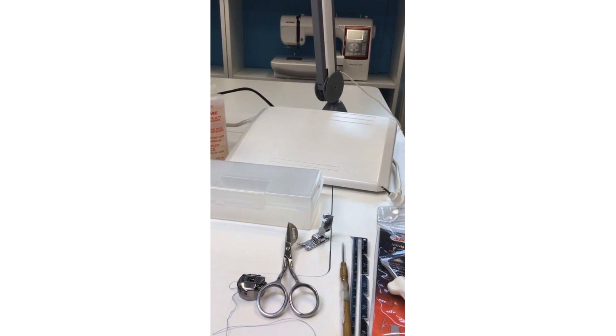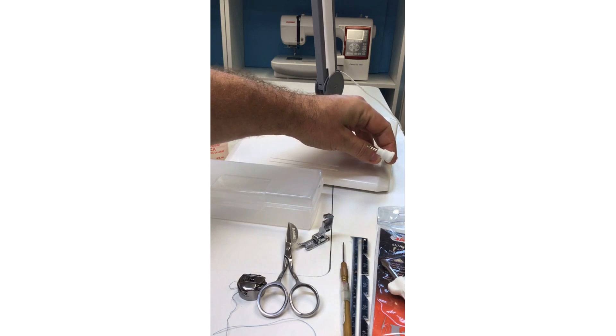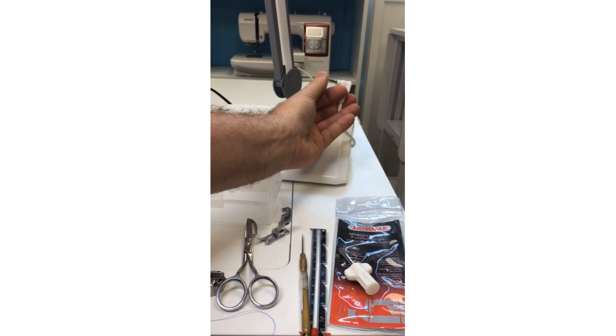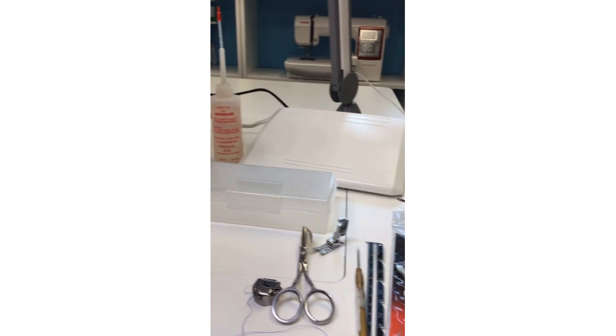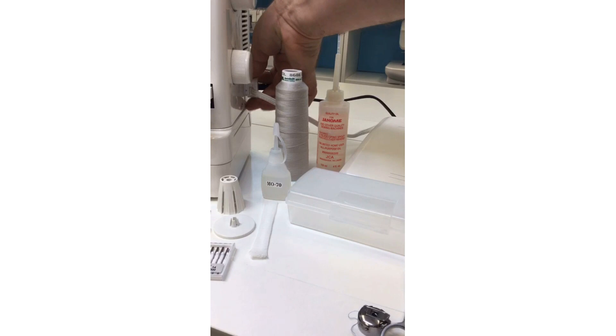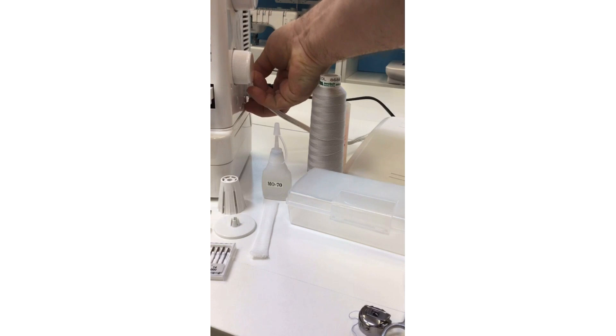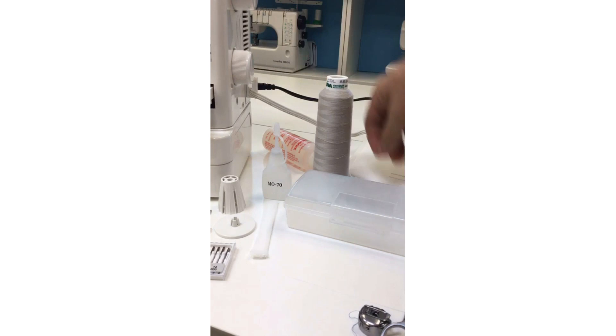This foot pedal attaches a little differently for the HD9. You'll see this little plug — this is how it goes into the M7 and 6700. The extra-large foot pedal in the other machines attaches one way, but the HD9 extra-large foot pedal attaches slightly differently. It's very secure — see how that is slightly different in how it plugs into the machine.